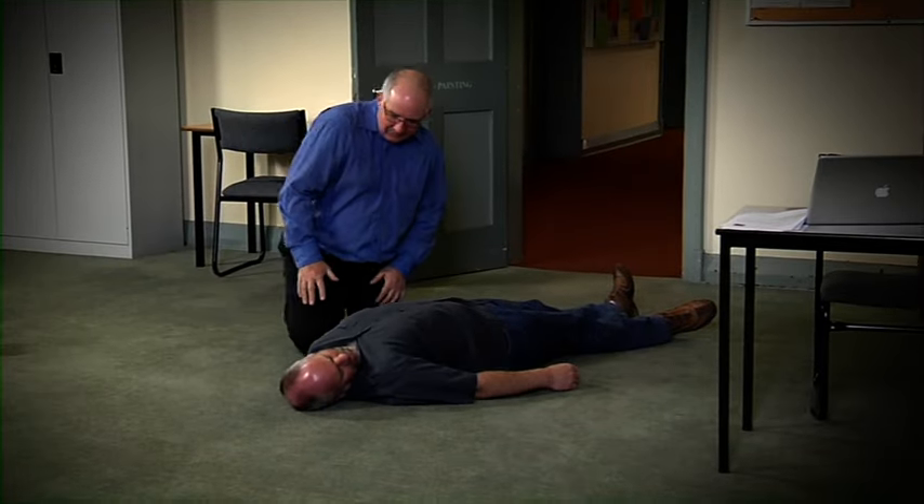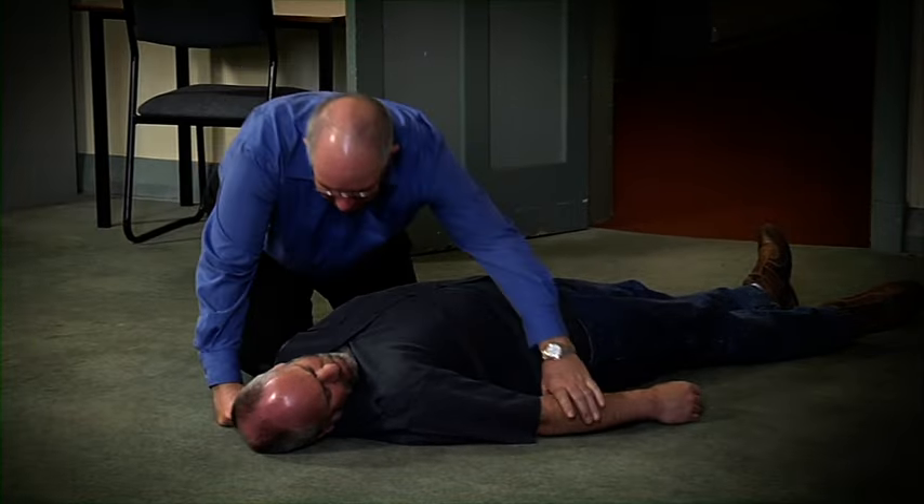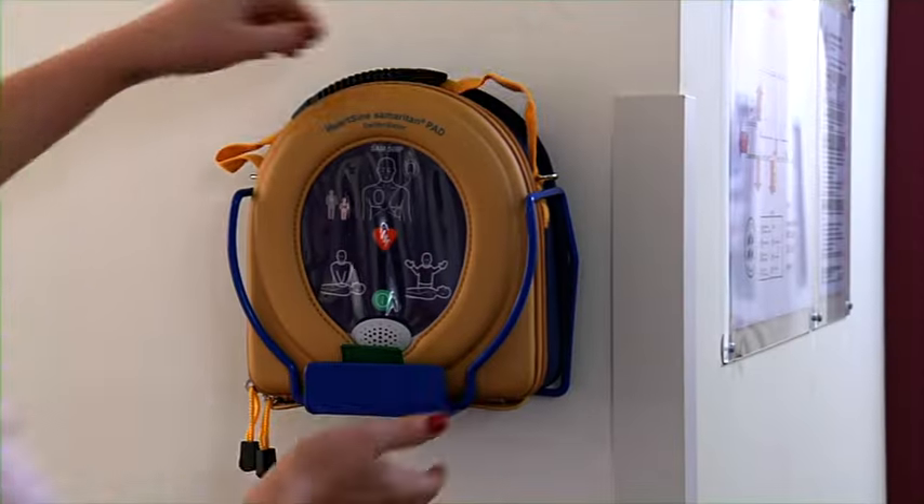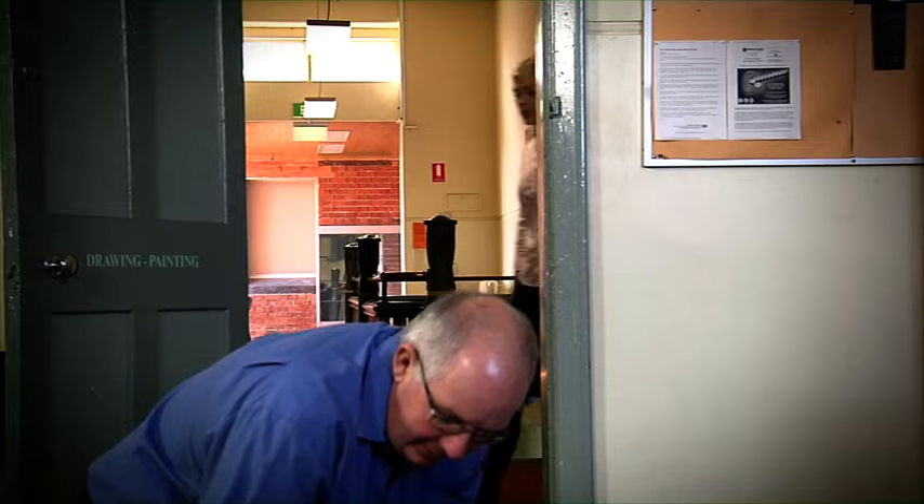If you find someone who appears to be unconscious, is not showing any signs of responsiveness and is not breathing, remain calm. Call for help, retrieve the AED and begin CPR.